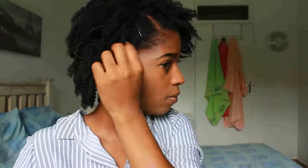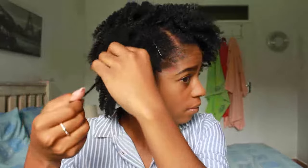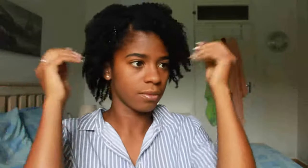I am not entirely in the mood to slick my edges this time around, so I will just brush them down. And that is it for my final look — my signature twist out. Thank you for watching, guys, and stay tuned for more videos. Bye!